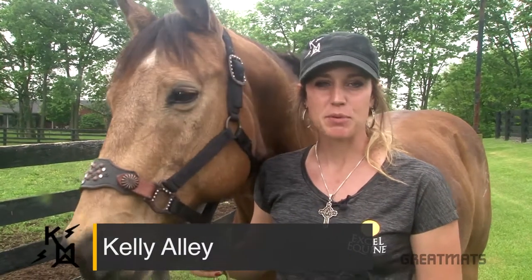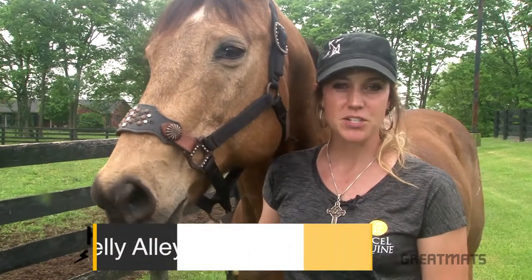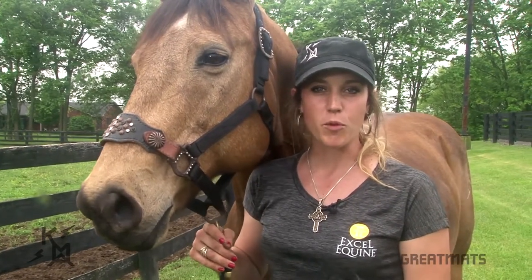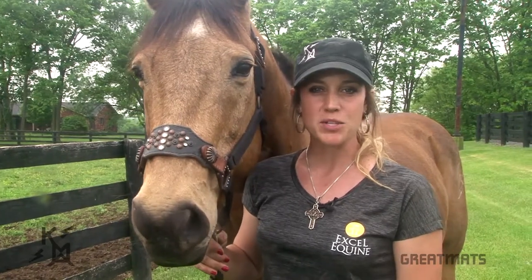Hi, my name is Kelly Alley. I'm your 2017 Great Mats National Horse Trainer of the Year. I'm the owner and trainer at Striking KMA Performance Horses. Welcome to the Great Mats Horse Training Series.